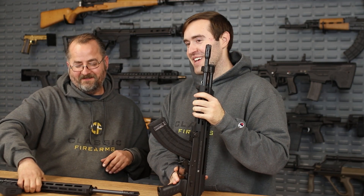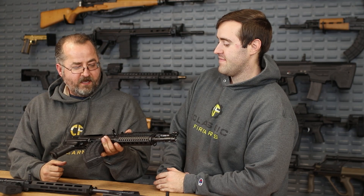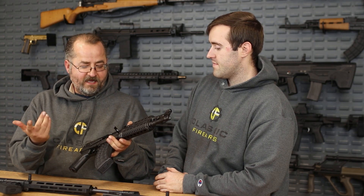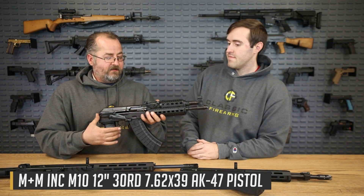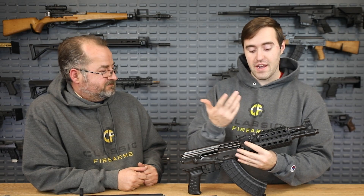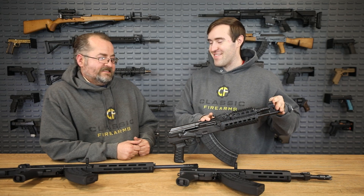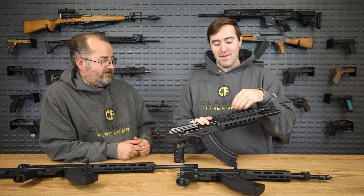We also have an actual traditional AK from M&M behind here. So if you are more of a purist, here is one of their line imported from Cugir in Romania — similar to where Wasr-type guns are made. This is a traditional AK: nice big AK safety lever, long stroke piston, very much a real AKM-style firearm. And it does come with Picatinny rails on top, which is nice. If you wanted to throw a red dot you easily could — though this is definitely not the longest sight radius, so you'd probably just use the red dot.